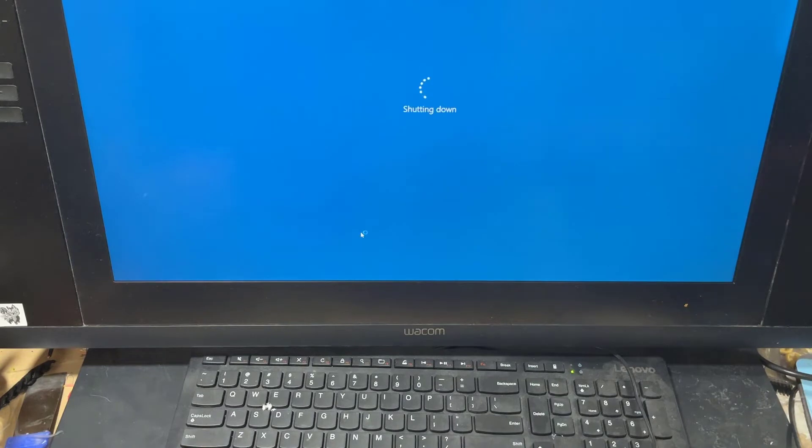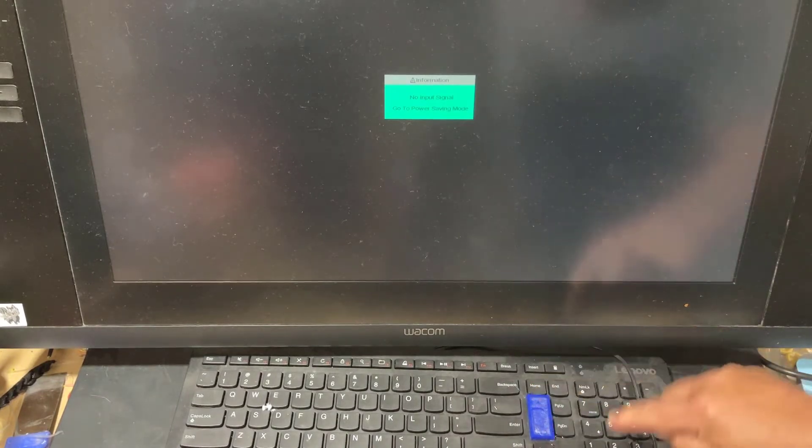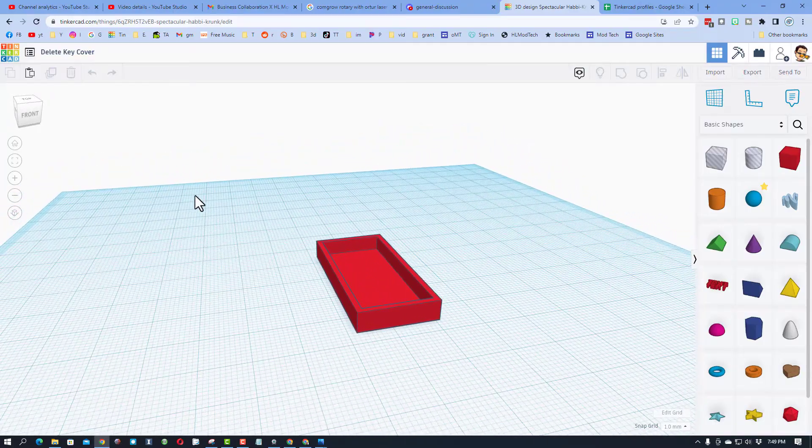I do not understand why, but I tried to debug it and I finally just gave up. So that I would quit shutting off my PC every time I hit delete, I instead printed this little button — so now I can hammer it all I want and the PC stays on.